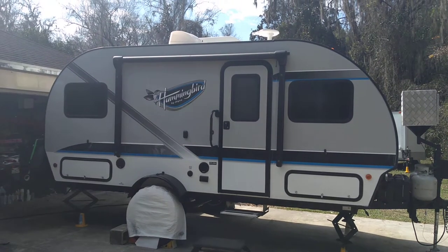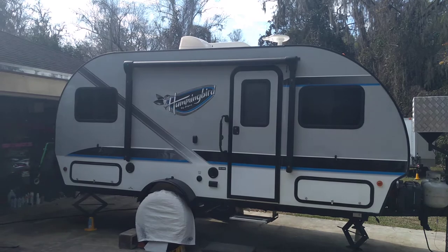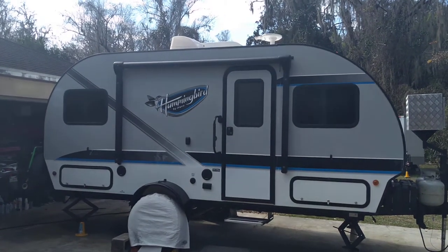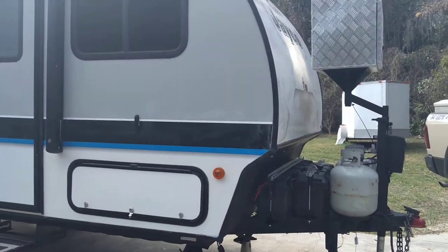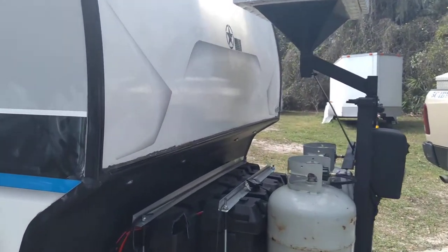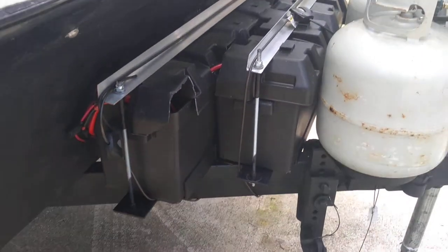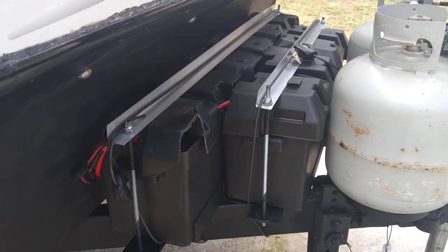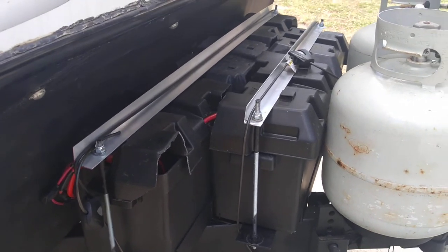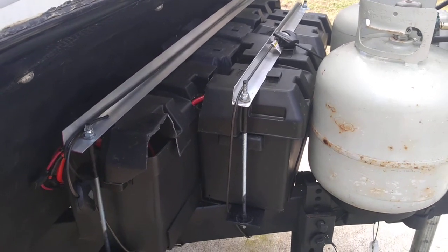Please remember to subscribe and like — that lets me make more videos and bring better content to you. So let's take a look. What we have is a 2018 Jayco. First off, what I did was mod the front rack. I have five flooded acid batteries on here, with a total of five that gives me 375 amp hours of power.